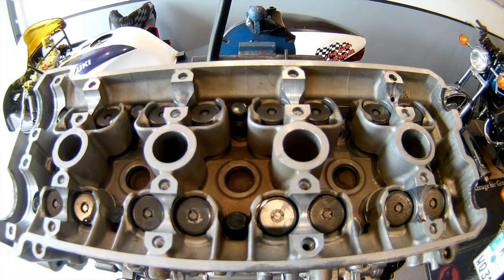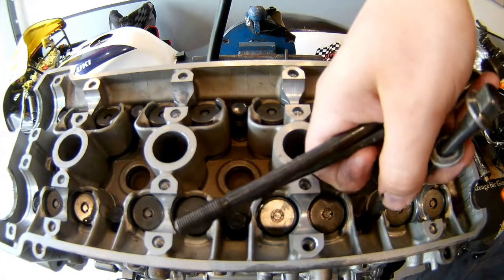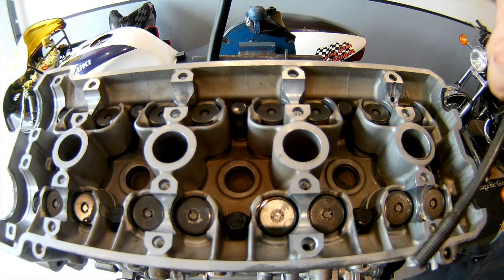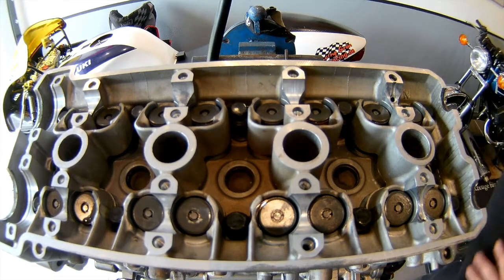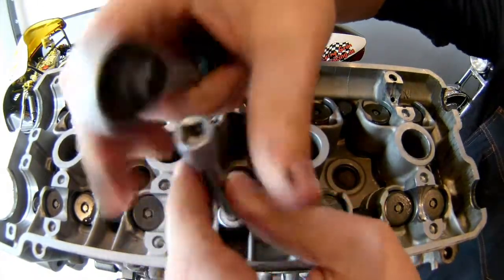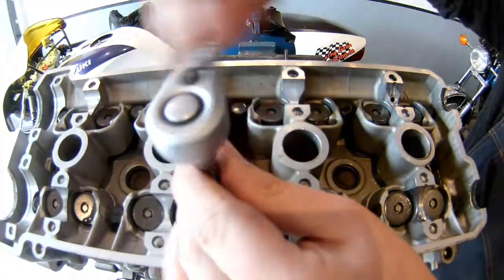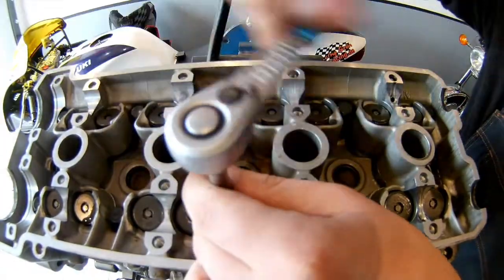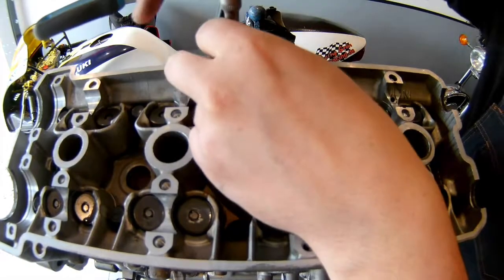Like I said, there are 10 in total. I'm just going to take the small ratchet or do it by hand — screw them in there so they'll touch the cylinder head before I get the proper torque wrench out and tighten them down.